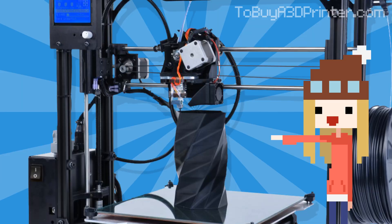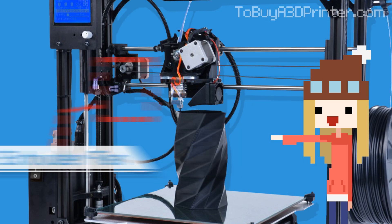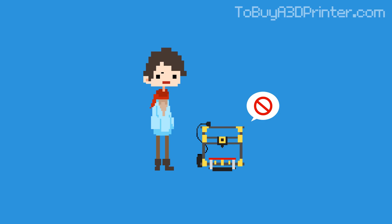Speaking of extruders, an extruder fan now comes standard with the TAS 4, so your prints will boast finer finishes and cleaner corners from the very beginning. Plus, you won't have to worry about experiencing the trial and error of installing a fan yourself.